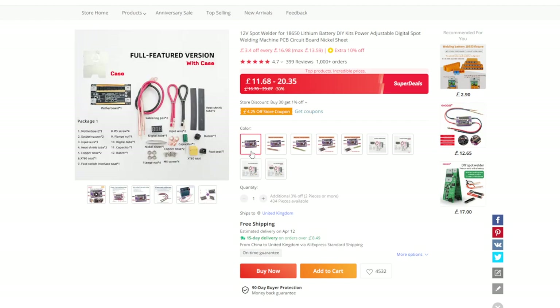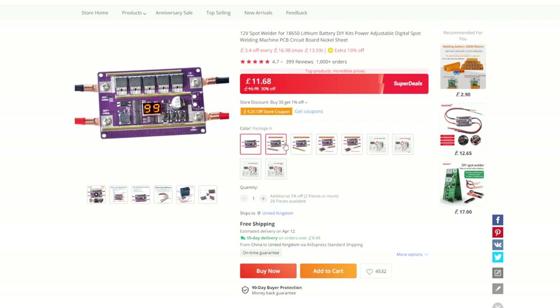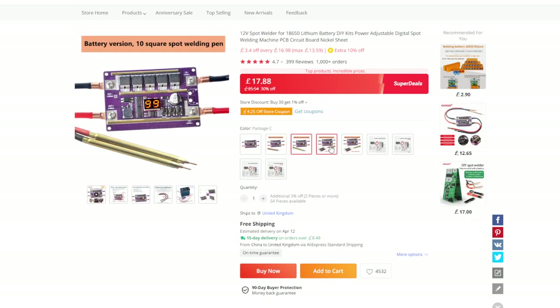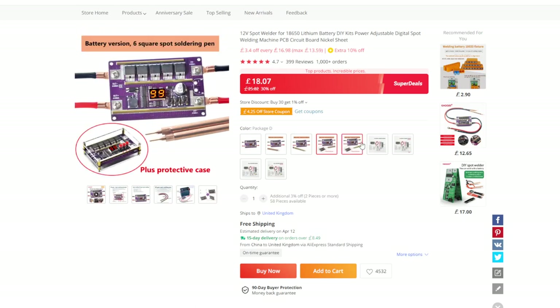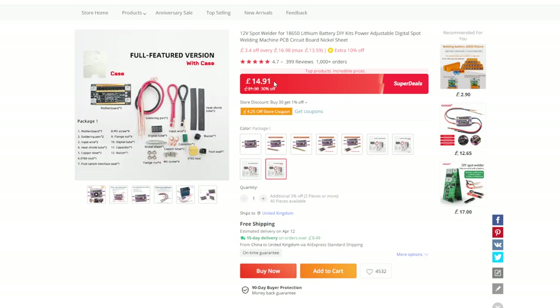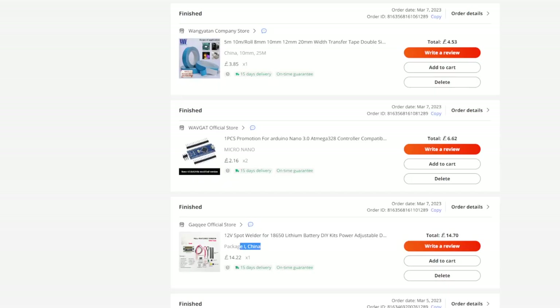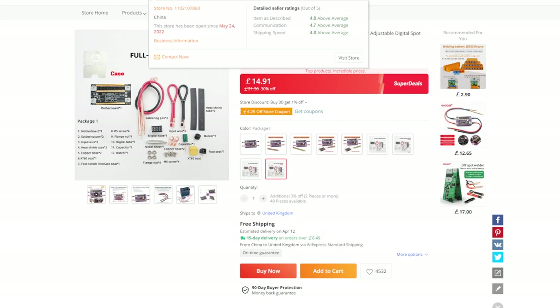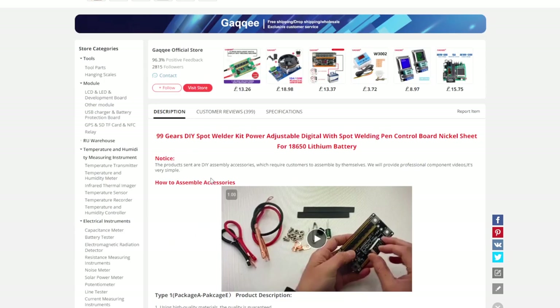The rest were cheaper but not the complete version I wanted. It came with a protective case. That version with the spot weld pen was £20, but this one was only £14.91 — I even paid £14.70, so really cheap, free shipping, 15 days. The shop is called Gaji.